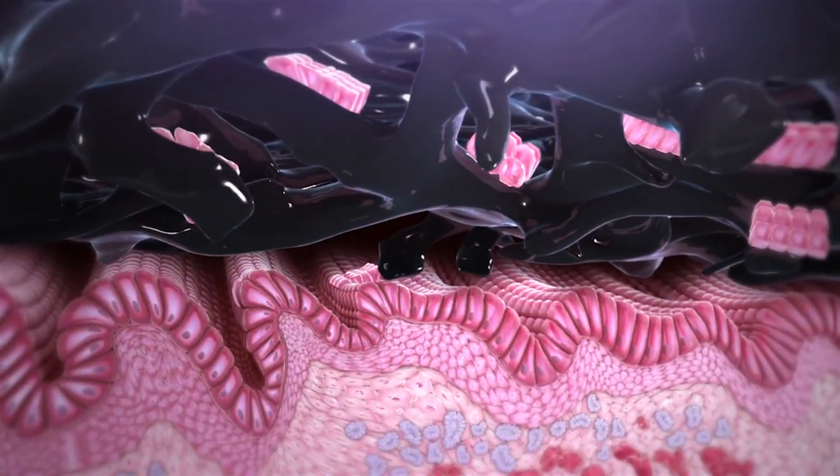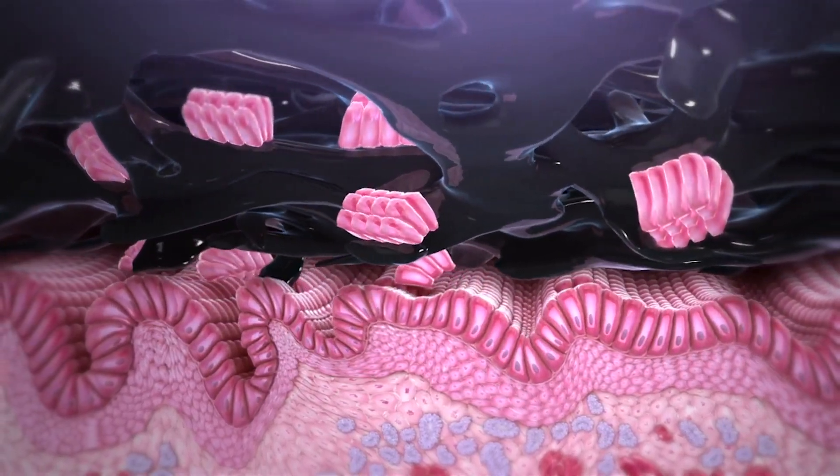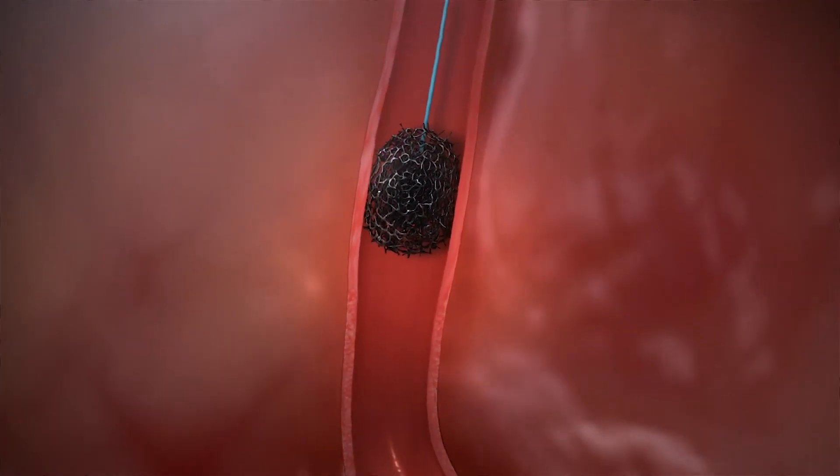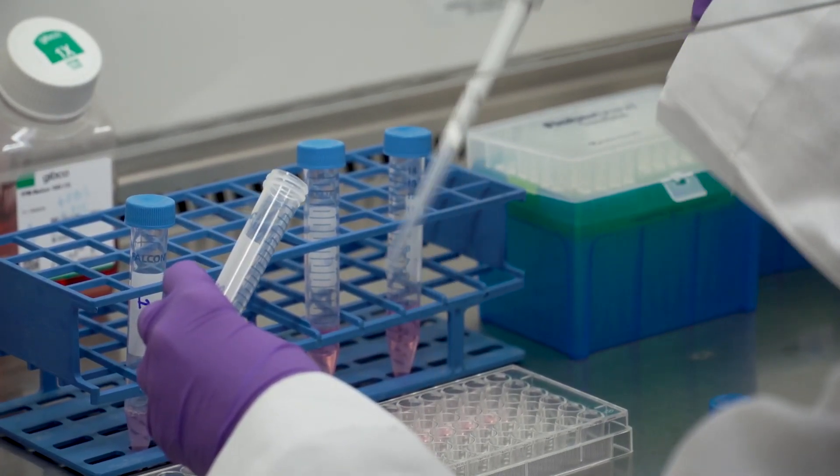The doctor then pulls the string. As we're pulling on the string, the sponge is touching the esophageal tissue and collecting cells, and it collects about 500,000 cells throughout the esophagus. The cells are then analyzed for any signs of cancer.